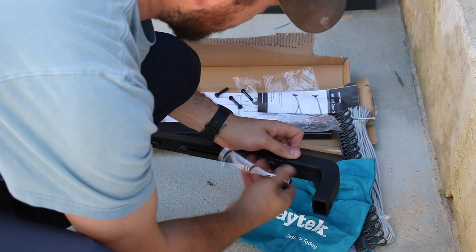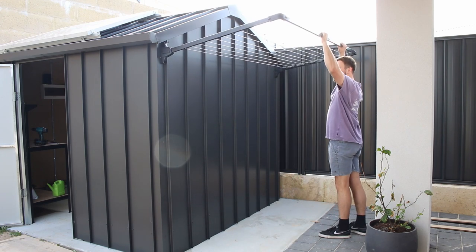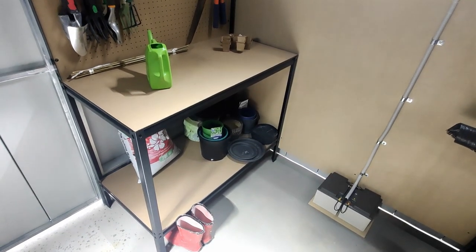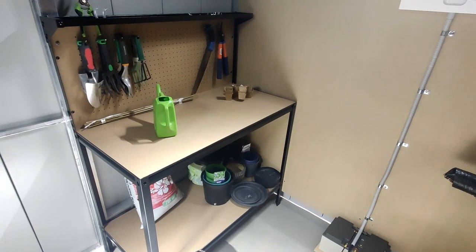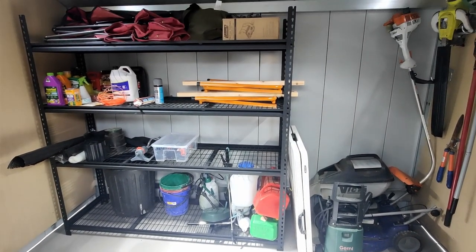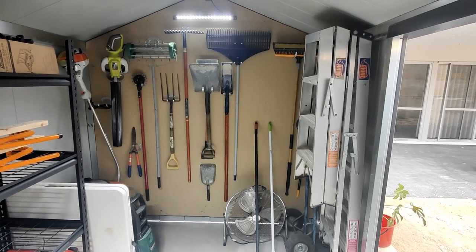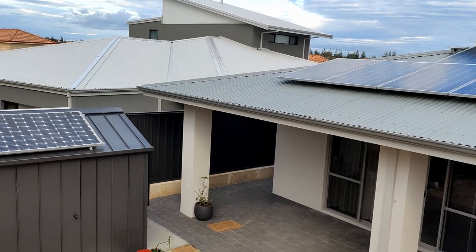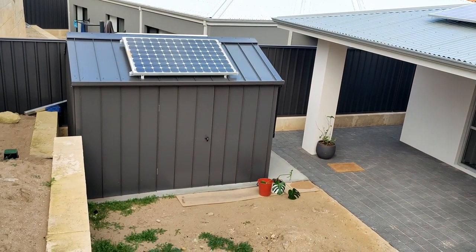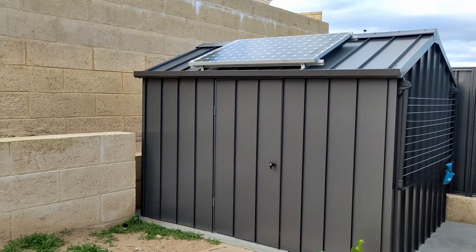The last addition for now is this collapsible clothesline — now you can see why we tried to push the shed as far back on the pad as we could. That basically covers the shed build. I'd like to set up remote monitoring of the solar system so I can log some historical data, and I also have plans to hook it all into my home automation setup, so the next video on the shed will cover those aspects. Some eagle-eyed viewers might have noticed that the guttering is incomplete, and that's because I'd like to try my hand at some rainwater harvesting, so definitely subscribe if you want to see some progress on that. Hope you all enjoyed this backyard upgrade — I'll catch you guys soon.